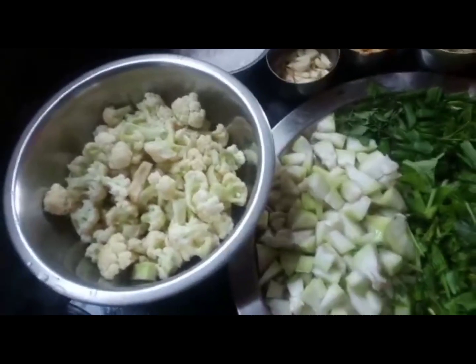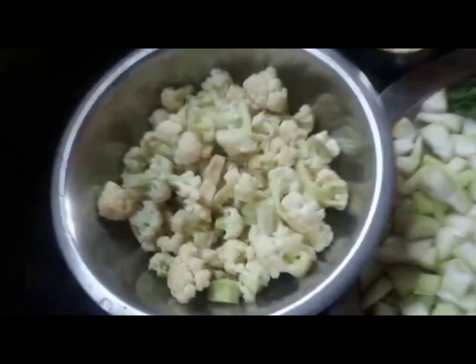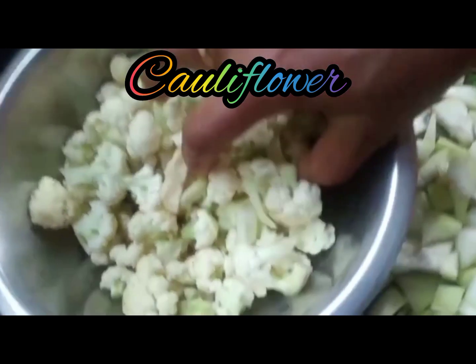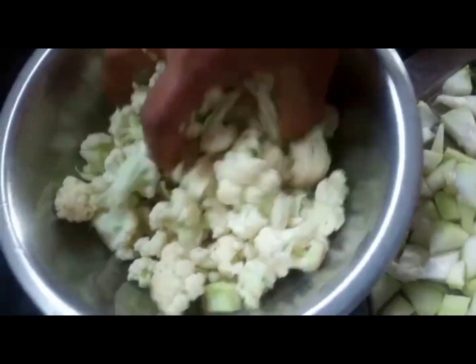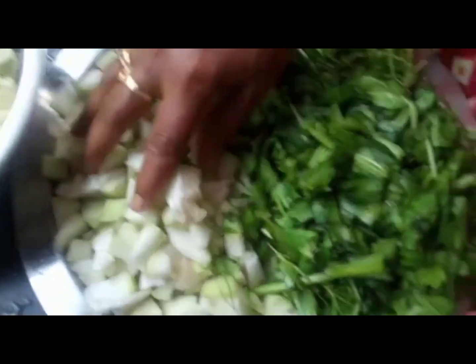I am going to make a small slice of cauliflower. Welcome to Sujata Nanama. I am going to make a cauliflower one-hook.